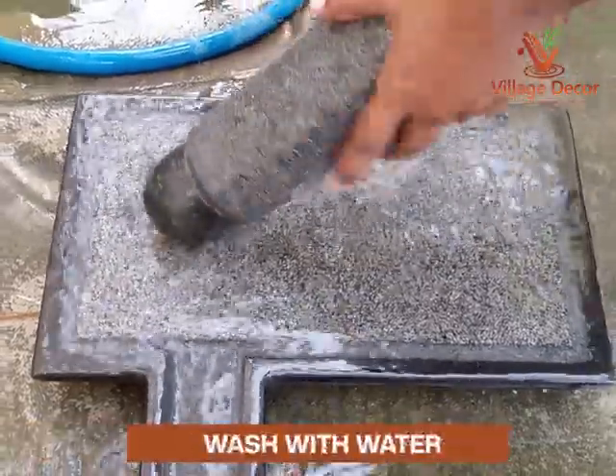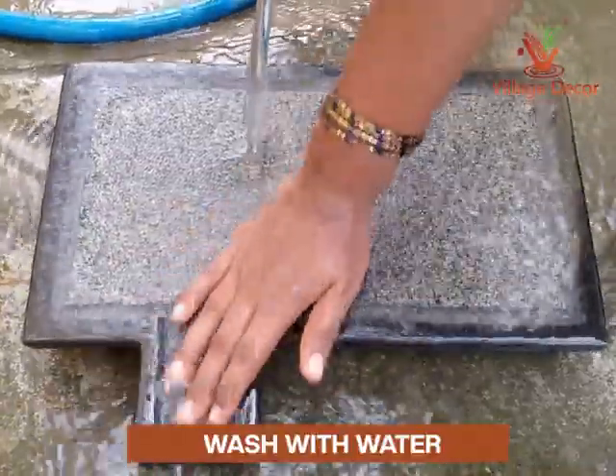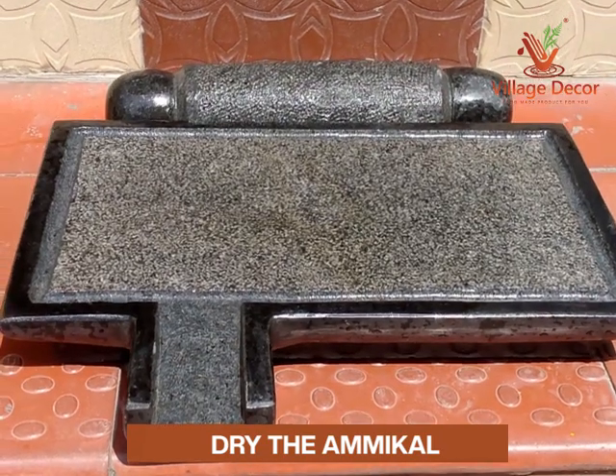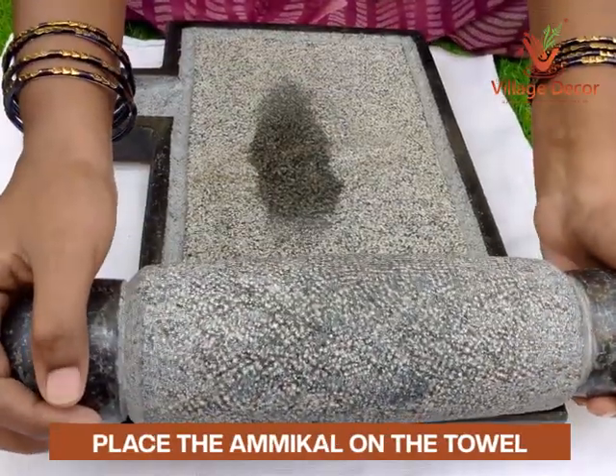Firstly, wash the Ammikal with water, which helps to remove any residue on its surface. Before starting, allow the Ammikal to dry completely for 10 to 15 minutes. Now place the Ammikal on the towel.